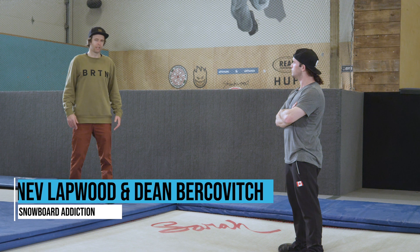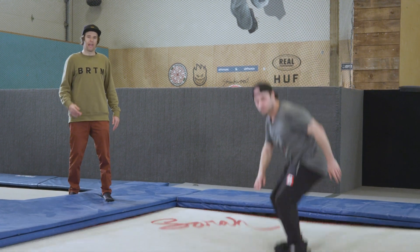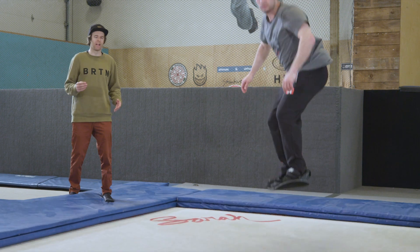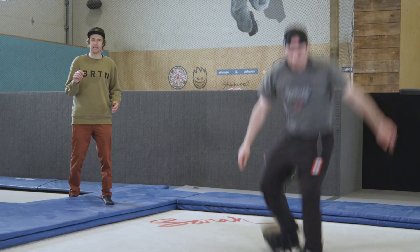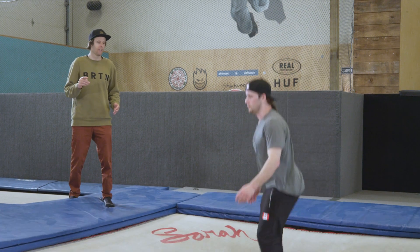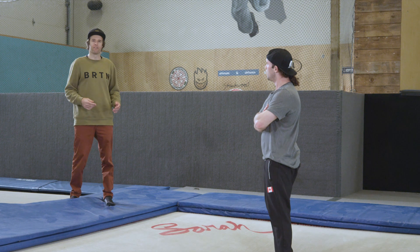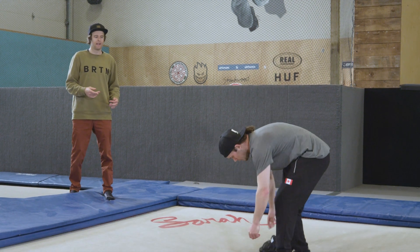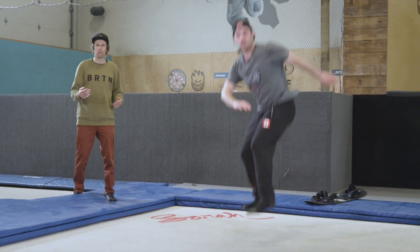Backside 540s are a trick you're ready to learn once you've dialed in your back threes and started doing them with a variety of different grabs. Basically your back threes should be easy before you try back fives. The easiest way to learn back fives is by taking the board off — you should be able to do basically every tramp trick with no board on before you go with the board.